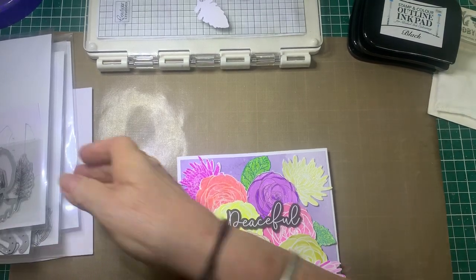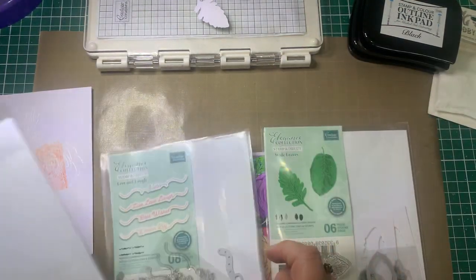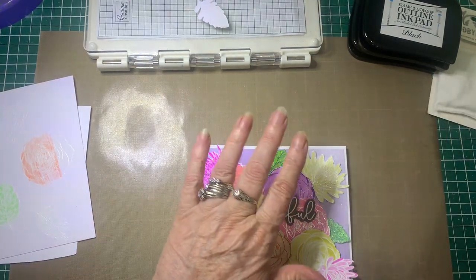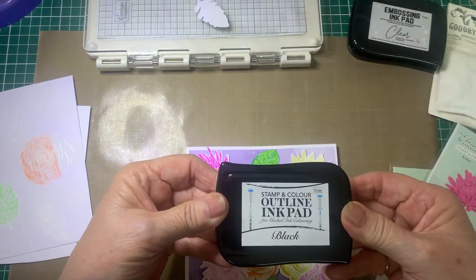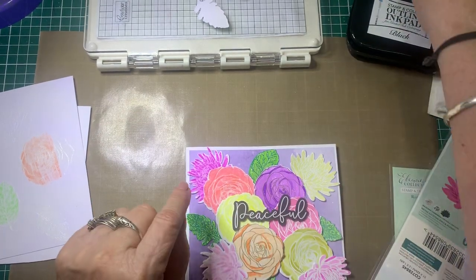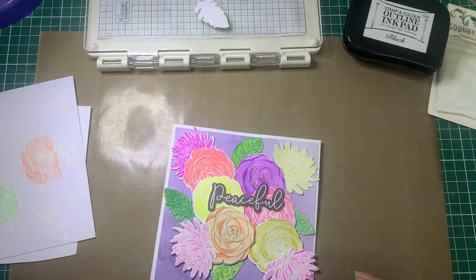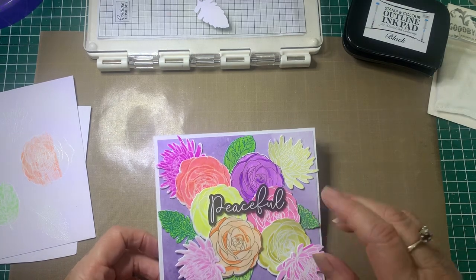I have used some of these stamps and die sets to make this card, and I have then stamped them onto a card — some using just normal black ink and others using a white embossing powder, and then we colour them in and cut them out. Let me show you how I have done these and a handy way to die cut things out that are already coloured in.